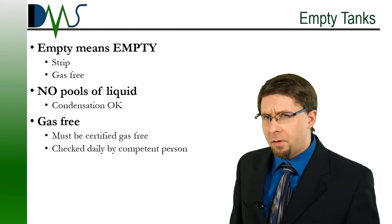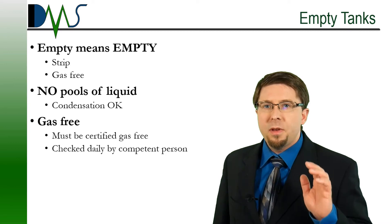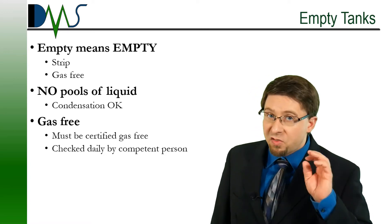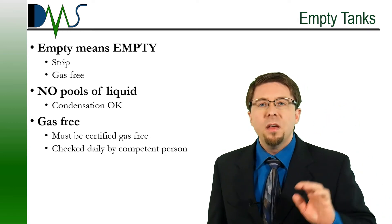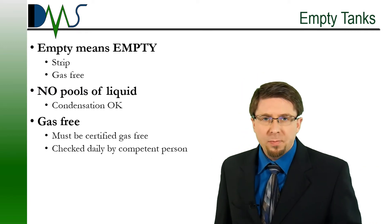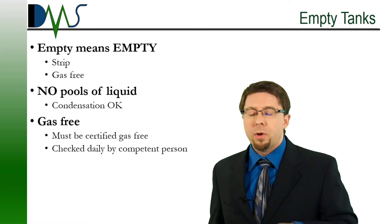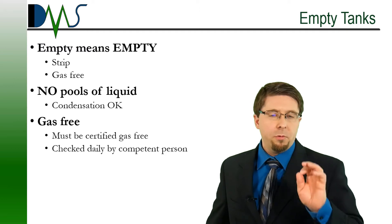We also need to clarify a few things about empty tanks. Any tanks listed as empty in the procedure have to be completely empty — stripped dry and gas-freed. Certified gas-freed. You can have moisture on the walls of the tank, but no pools of liquid. None at all. The test coordinator and USCG inspector are both going to crawl inside these tanks and check them. We're going to go straight to the lowest point in the tank and search for pools of liquid, and also check between all of the frame spaces. Make sure we don't find anything.